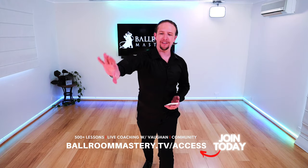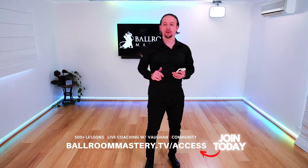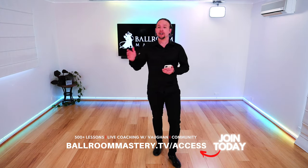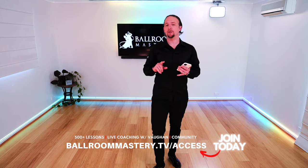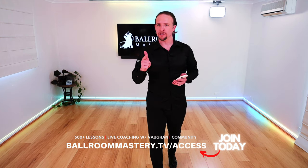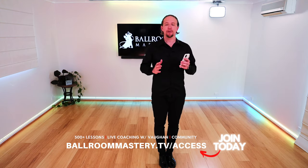Quick promo — Ballroom Mastery TV access. If you want to learn all your steps, all your figures, your timing, and know how every step in Latin and Ballroom connects together, you need to join. Plus each month I'll do live coaching and Q&A. If you have a video you want to send me, I'll show you how to fix what you may not be doing right. There's a community of awesome dancers in the membership area, plus additional courses on Ballroom, Mindset, and more. There are over 500 videos in the library and growing.